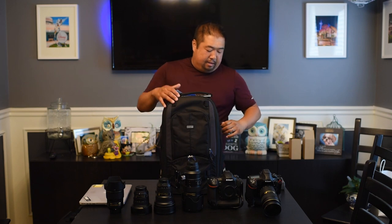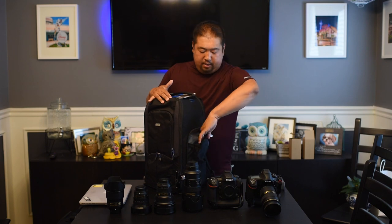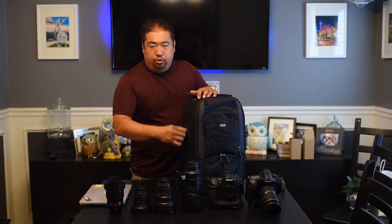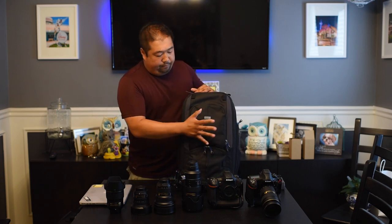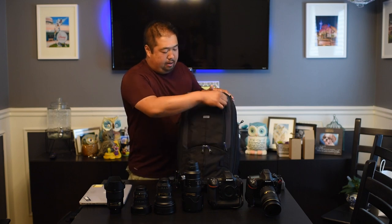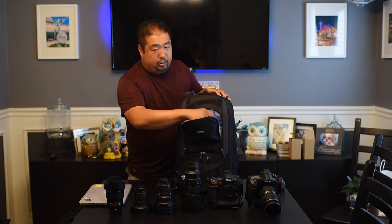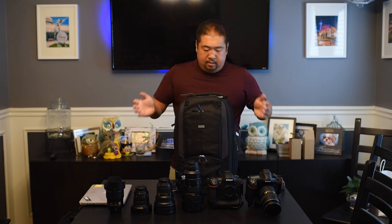This bag has multiple smaller compartments for your other tech gear. On the side you have a neoprene pocket, probably for a water bottle, and a mesh pocket probably for a cell phone or a charger — basically identical on both sides. On the front you have a main tech compartment where you can throw your wallet, keys, lens pens. There's also another smaller pocket inside for stuff you don't want loose flying around.